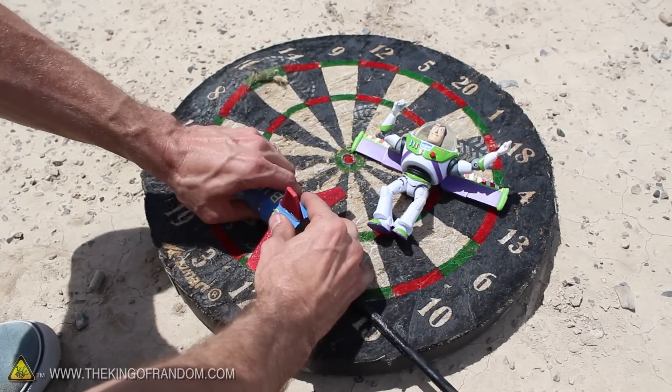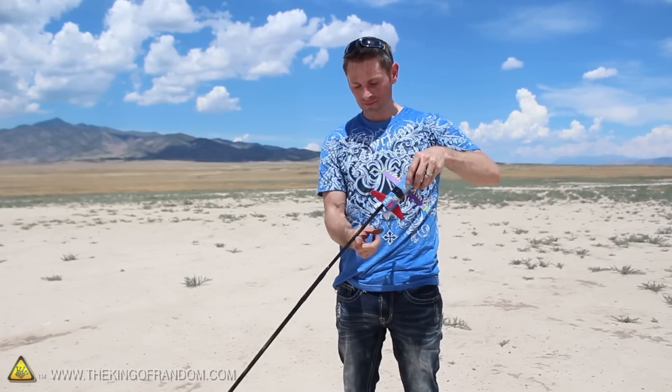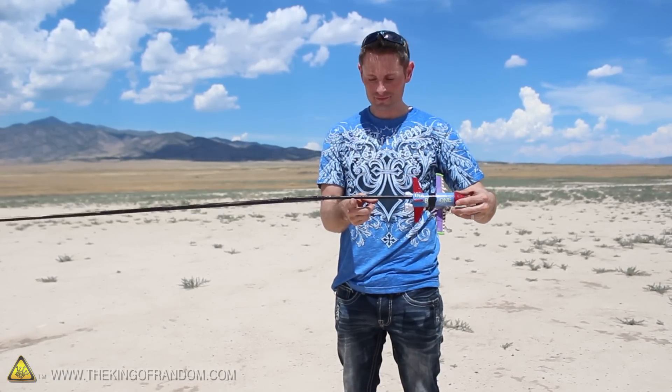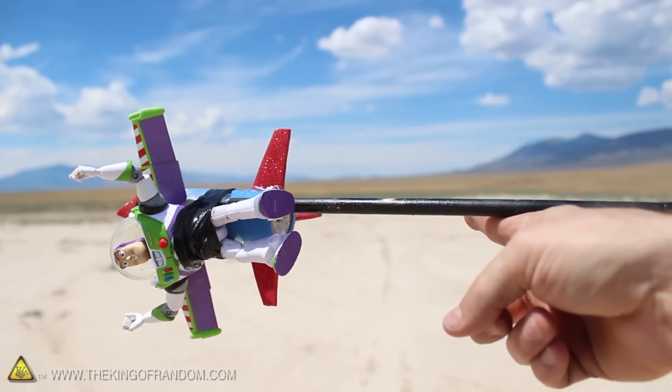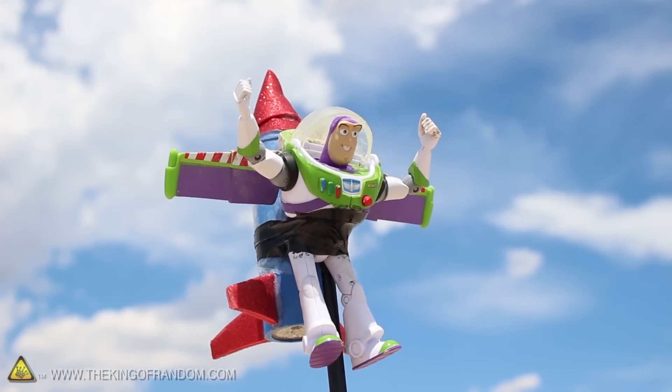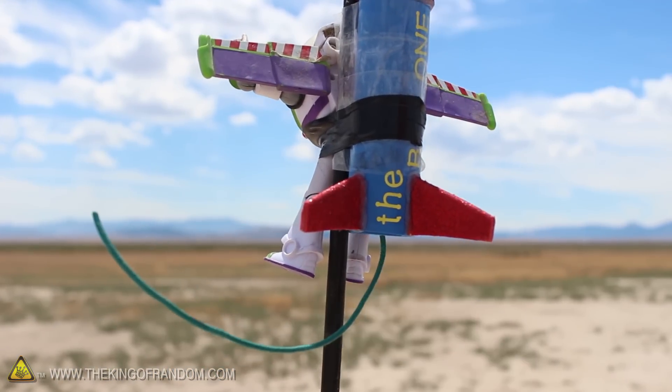Let's secure the rocket at the top of the dowel with some packing tape, then strap our Rocketeer back into place. As we look for the center of gravity, you can see that just by adding a stick, we've shifted the CG behind the rocket. Hopefully that'll be enough to get this to work, but in either case our test pilot looks excited and ready to go. So let's push a fuse up into the nozzle and try lighting it with sunlight.